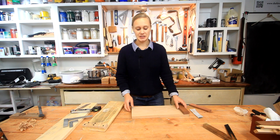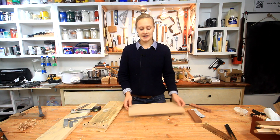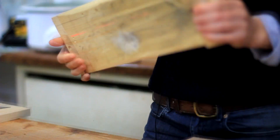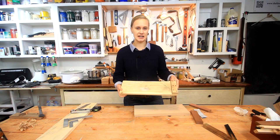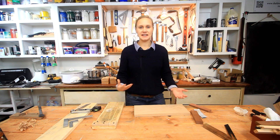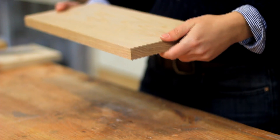For today's project I wanted to make a bench hook. A bench hook is something that I've been using quite a bit lately. This is my old one - it's made out of soft wood and I just kind of threw this together really quickly. I wanted to make a nicer one.